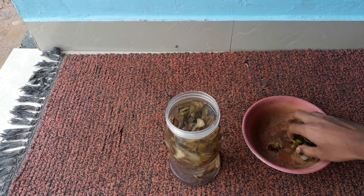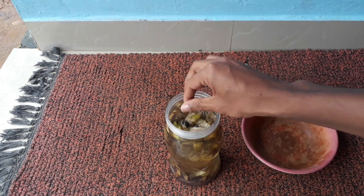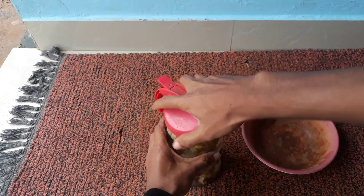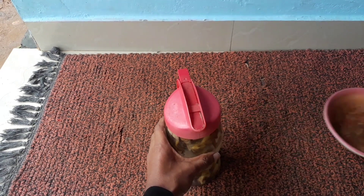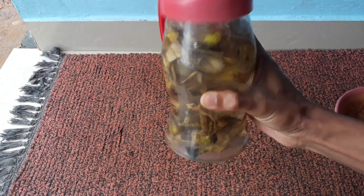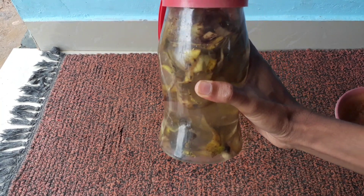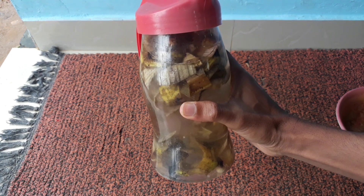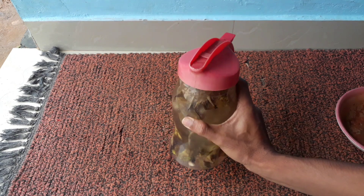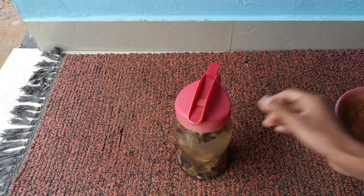When you place this container for one week, all the minerals and nutrients from the banana peels will be extracted into the water. You should keep this container aside for at least one week, and during each day you have to shake it well. This will ensure the extraction from the banana peels. After one week, the solution will have become more turbid.